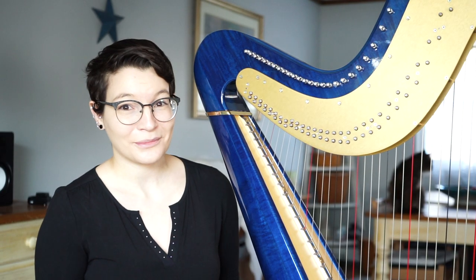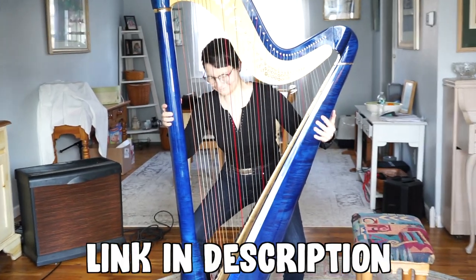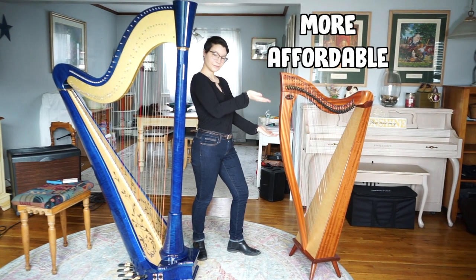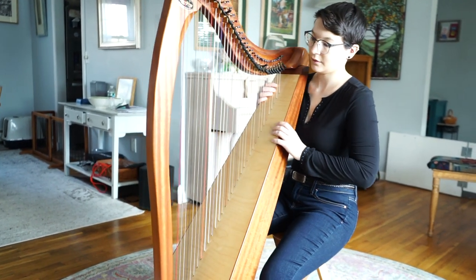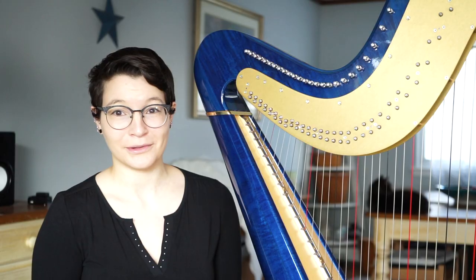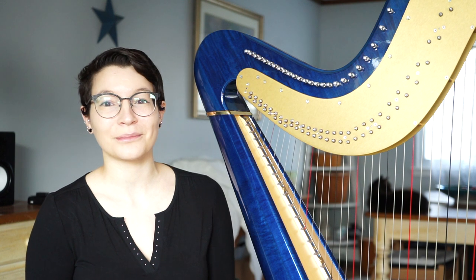And if you want to see how much work it is to move one of these big guys, I do have a video about moving a pedal harp. Lever harps are usually a lot more affordable, and they're ideal for beginners. Beginners usually start on a lever harp because it's really important to learn the technique, it's really important to have a good hand position, and it's easier to learn how to change accidentals on a lever harp. I usually use my pedal harp a lot more often than my lever harp, but there are certain songs that sound a lot better on lever harp.